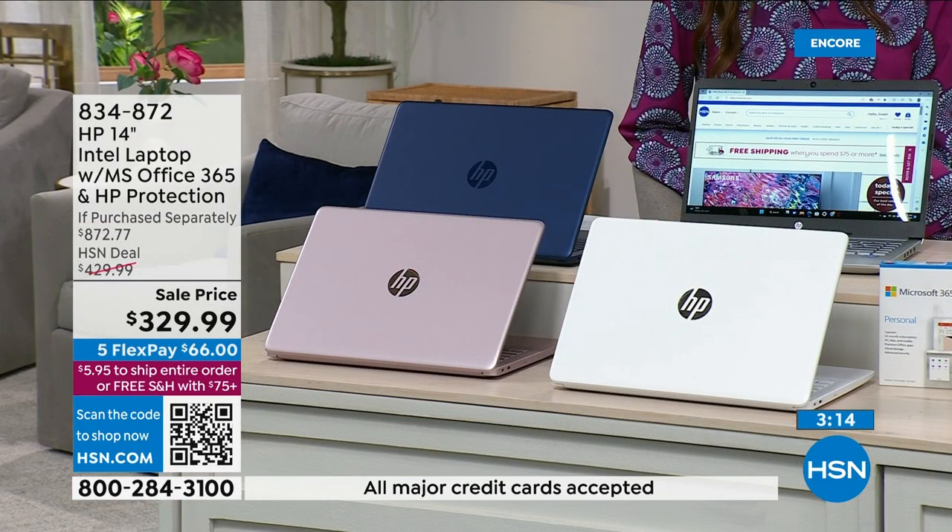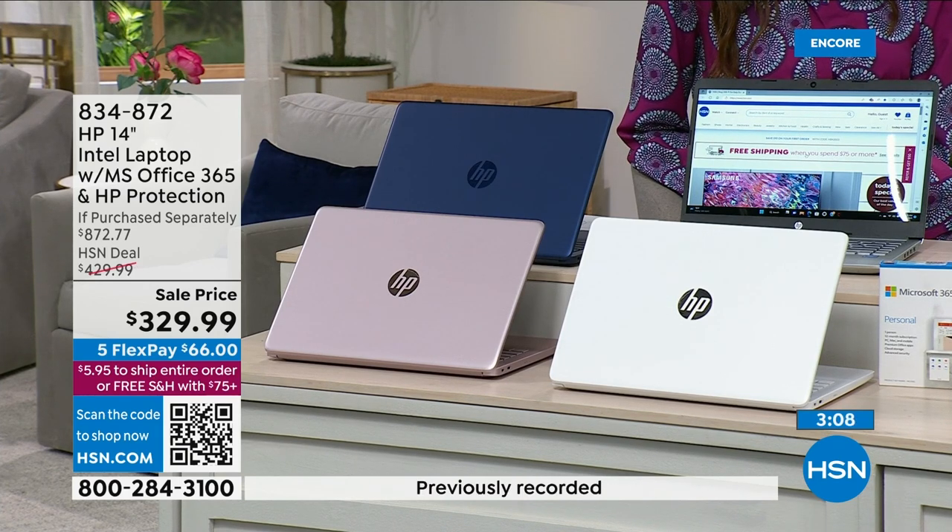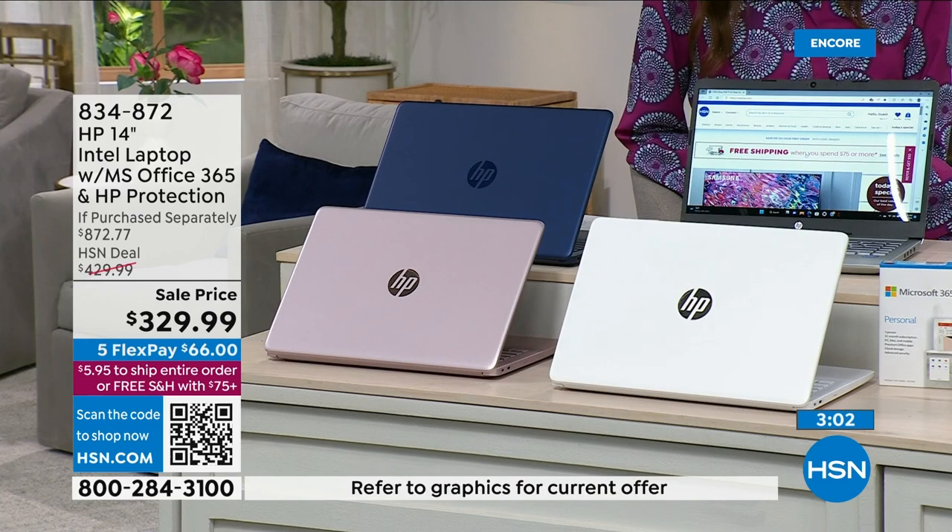If you drop, break, or spill on your computer — if anything happens — HP will repair it with original HP parts or replace it entirely for a full two years, over 700 days. We also have another video to show you on the Intel ultra high definition graphics.